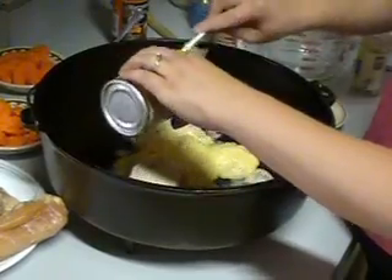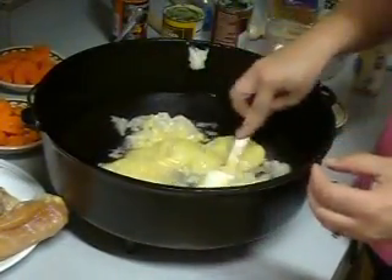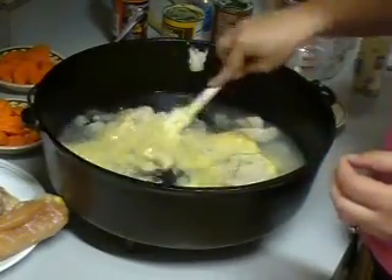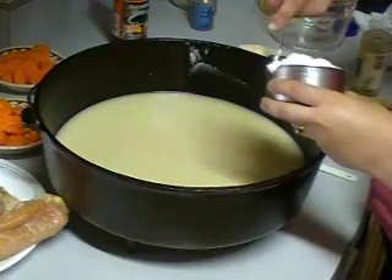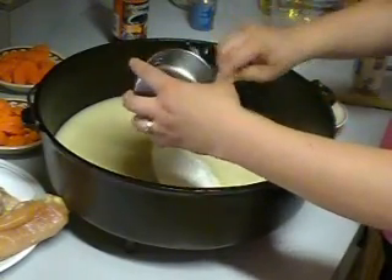After we get this all out, we're going to give this a good stirring to mix these ingredients well. Now that we have our soups all blended in with our water, we're going to add one cup of sour cream to the mixture.